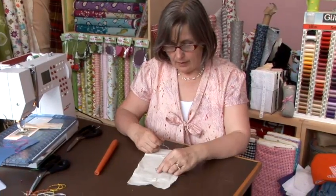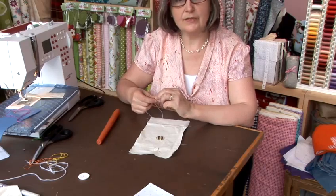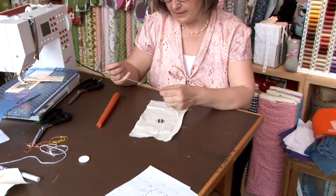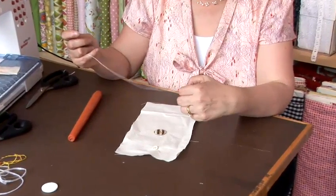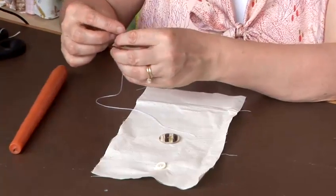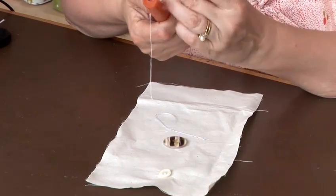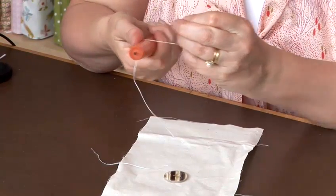A coat button comes under much more wear and tear, and often you use a thicker thread when you're sewing it on. But thicker threads come in limited colours. So what I suggest to make your thread stronger and more durable is that you get your double thread and just run a little bit of wax down the thread.